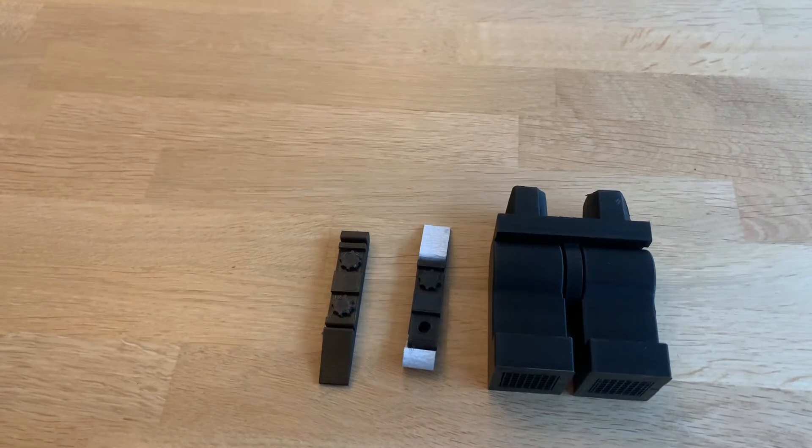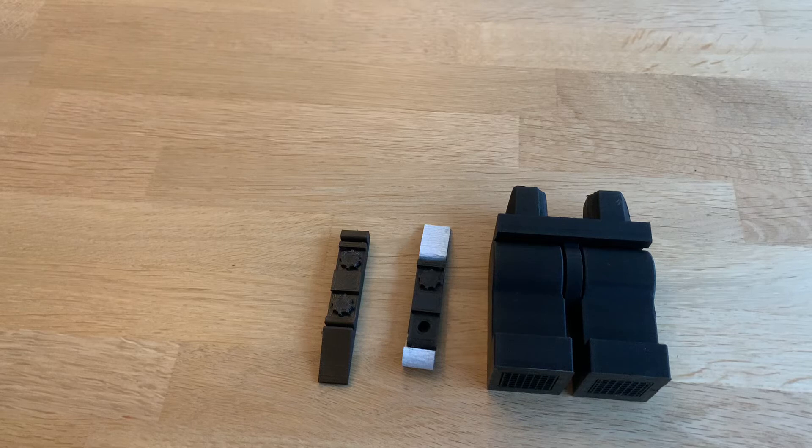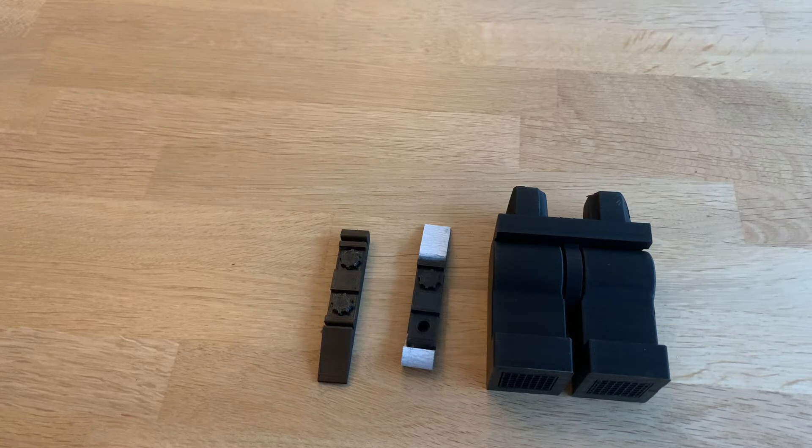Hey everyone, this is 3DDave with another video QuickFit, and today we're going to review another filament: Balco Black.